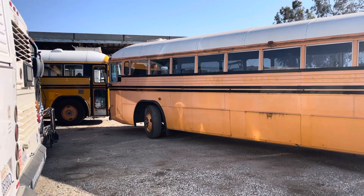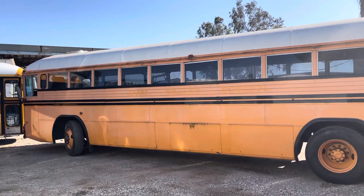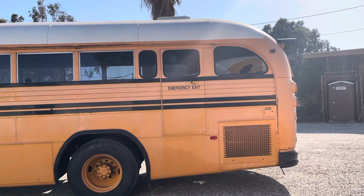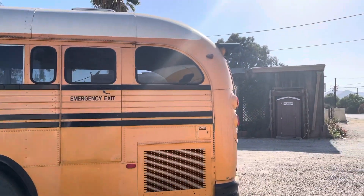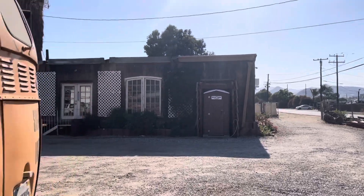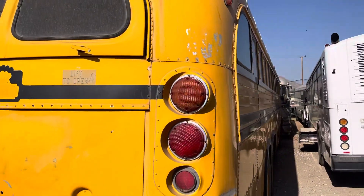Here's a walk around of the bus — it's a big long bus, look at that overhang on the front end. It's 40 foot, same length as a tandem, but with a different engine location. Speaking of tandem, there's a tandem right there.